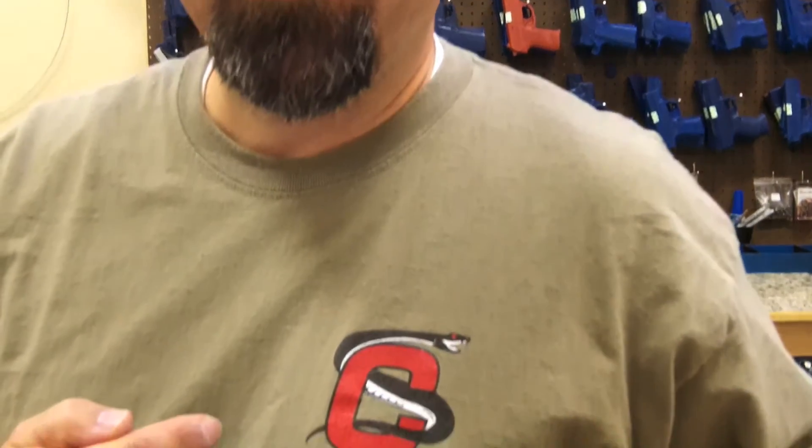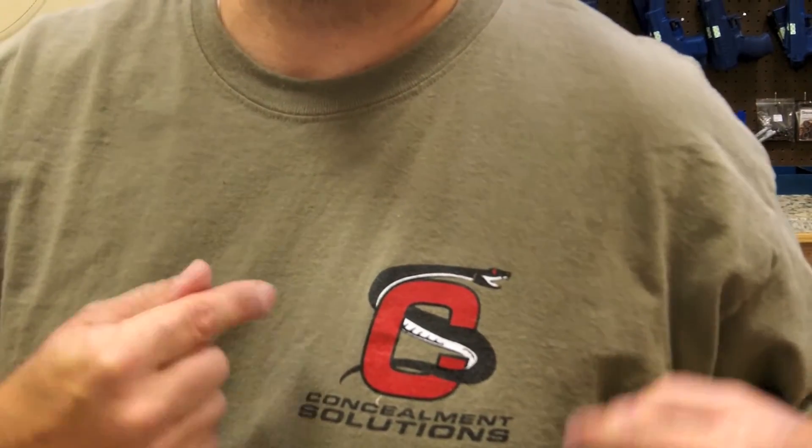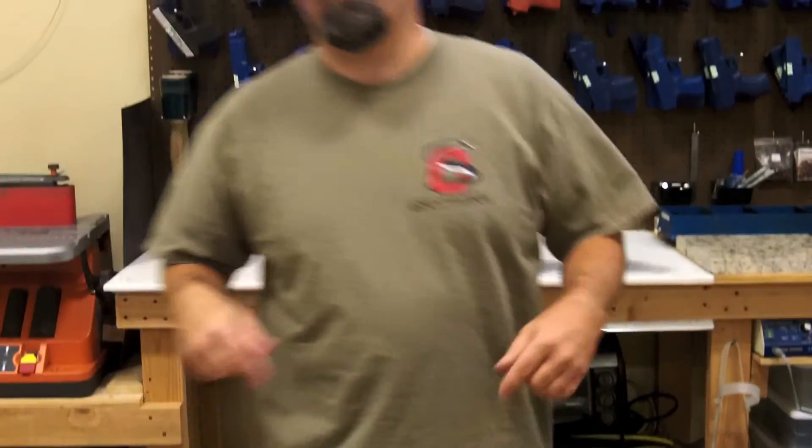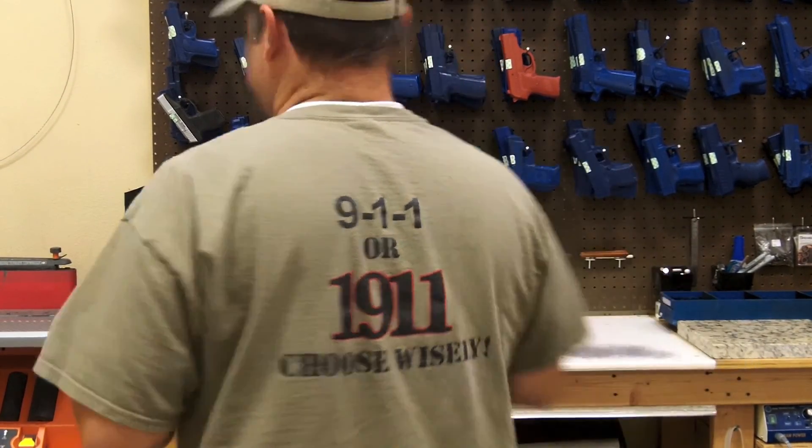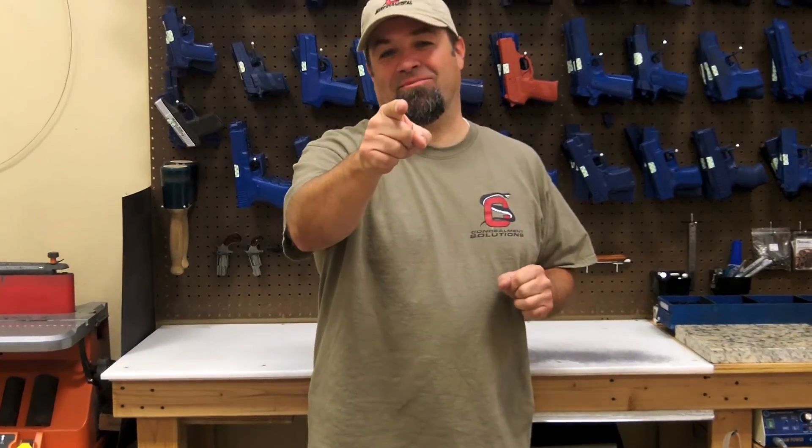Check out the new Concealment Solutions t-shirt. It's got our super sweet logo on the front. If you think that's cool, check out the back. All the cool kids are wearing them, so you should order yours right now.